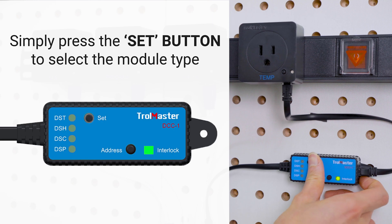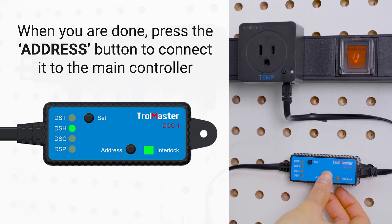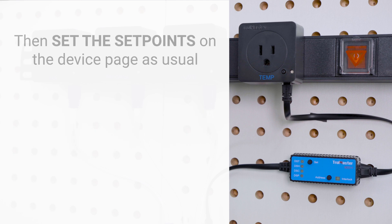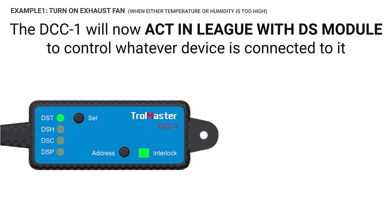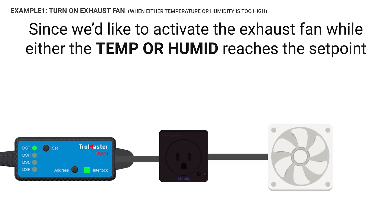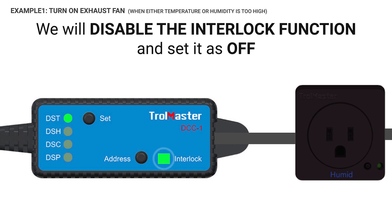Simply press the Set button to select the module type you want the DCC-1 to be. When you're done, press the Address button to connect it to the main controller. Don't forget to address both the DCC-1 and the DS module. Then set the set points on the device page as usual. DCC-1 would now activate the DS module to control whatever device is connected to it — in this case, an exhaust fan. Since you would like to activate the exhaust fan when either temperature or humidity reaches the set point, disable the interlock function and set it as off.